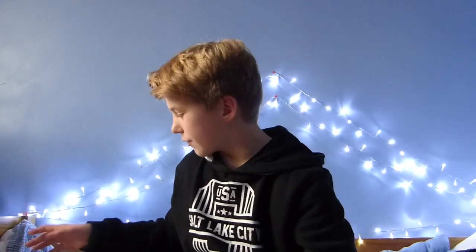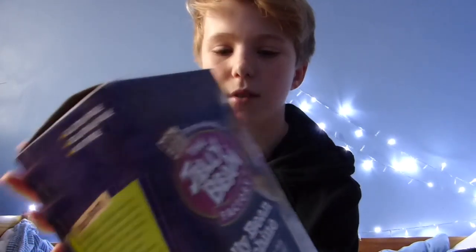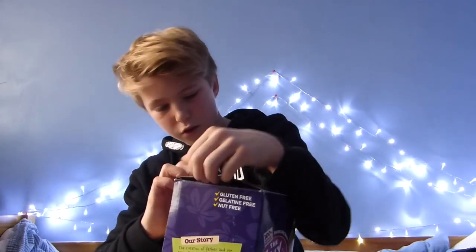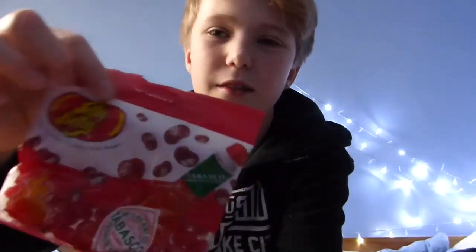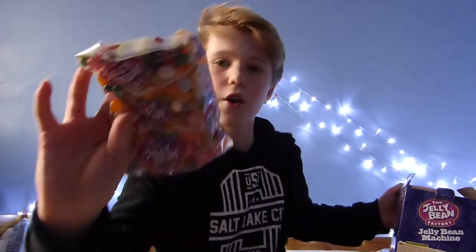So guys, today it's Christmas and I was thinking of opening one of my presents. I got this from my cousin — it's a jelly bean machine, so I thought I'd open it on camera. I haven't had a look at all. It's got a bit of sellotape. Oh wow, so you get Tabasco jelly beans! I don't know if you know what Tabasco is, but it's really really spicy sauce. So yeah, that would be funny.